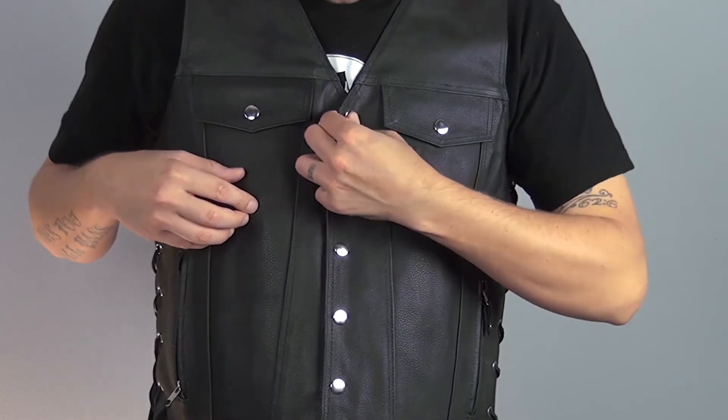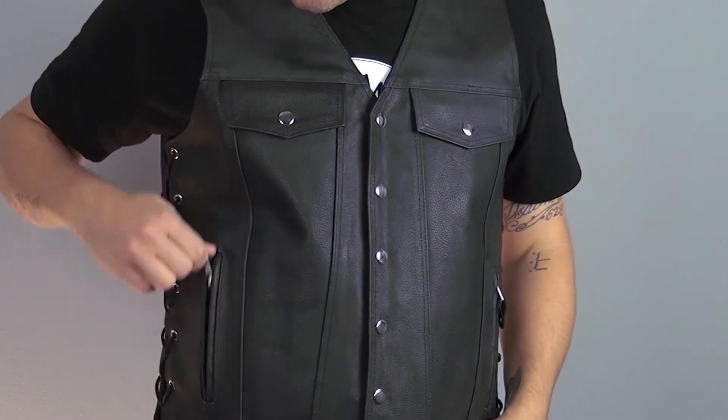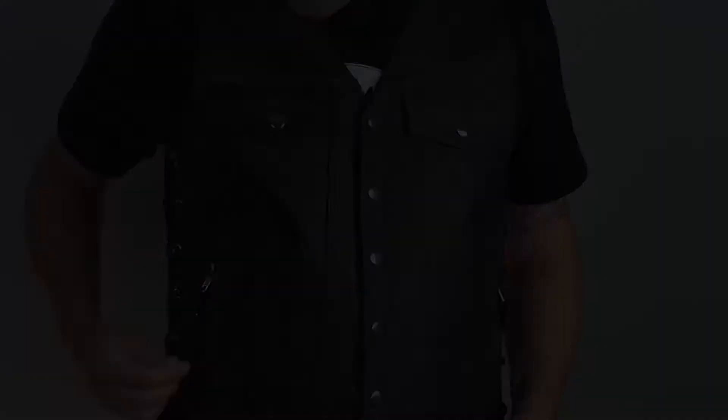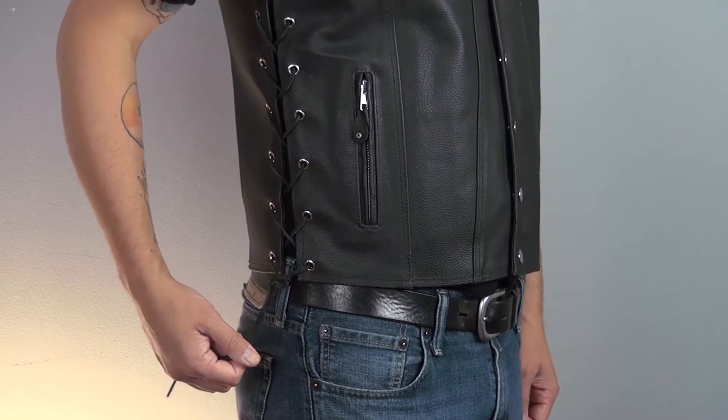The MV109 is made of high quality leather and comes in black. It has chrome hardware and double stitched seams. The 109 has four exterior pockets, including two on the breast and two zippered hand warmer pockets with leather pull tabs. On the sides, there are lace-up expandable seams for added style and adjustability.